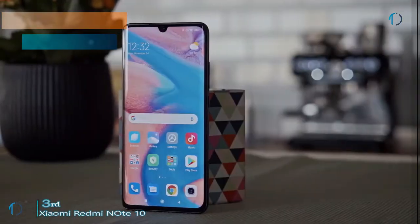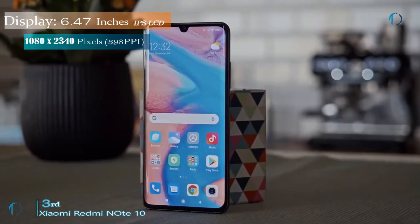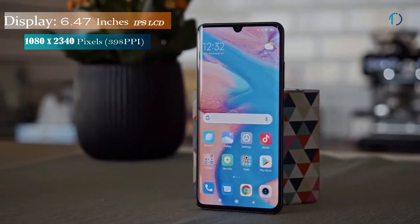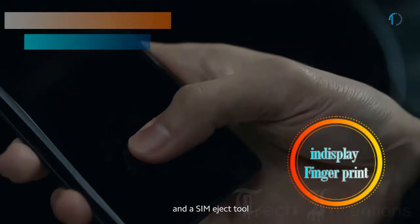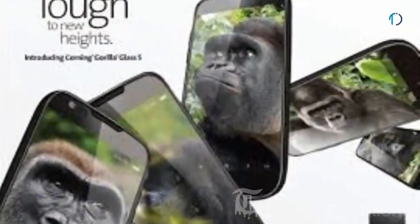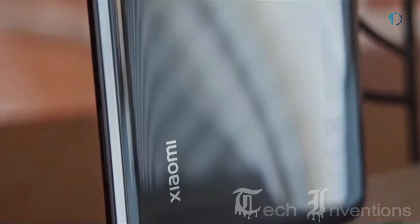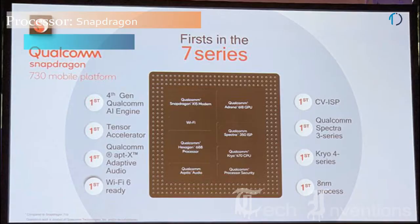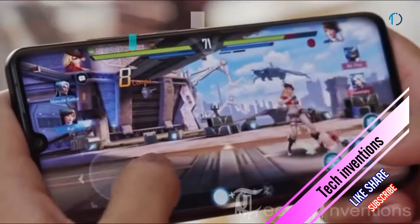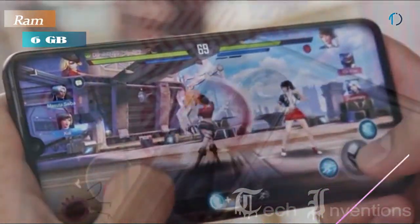The Mi Note 10 smartphone comes with a 6.47-inch Super AMOLED display with an 87.8% screen-to-body ratio and an aspect ratio of 19.5:9. It has an in-display fingerprint sensor with an image density of 398 ppi. This device is protected by Gorilla Glass 5 on the front side and also has an aluminium frame on its backside. This smartphone is powered by an Octa-core Qualcomm Snapdragon 730G processor and comes with 6GB of RAM.